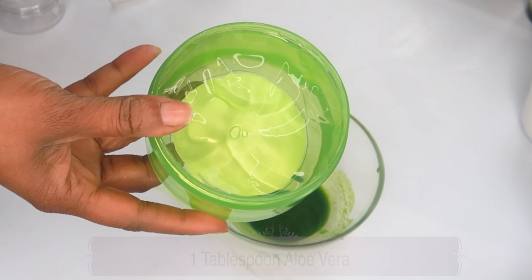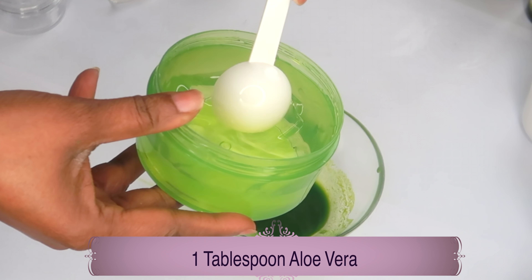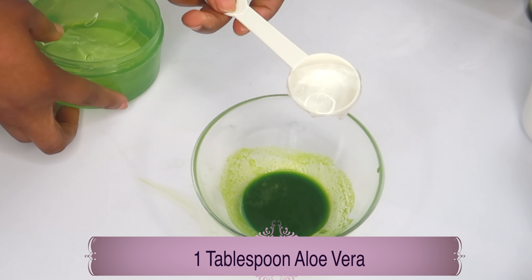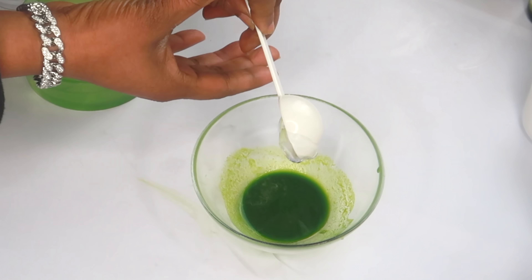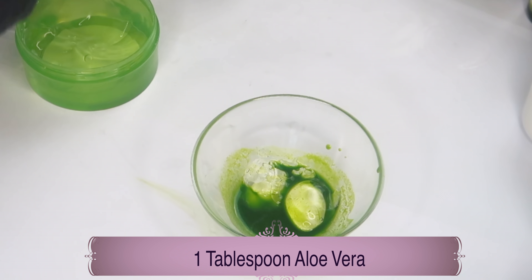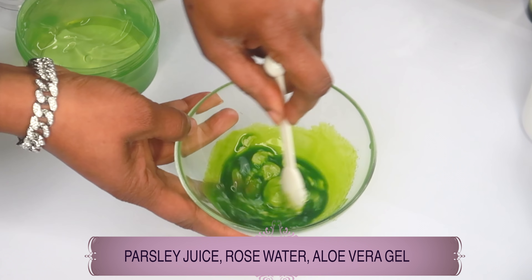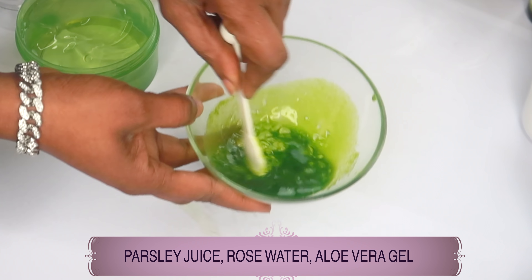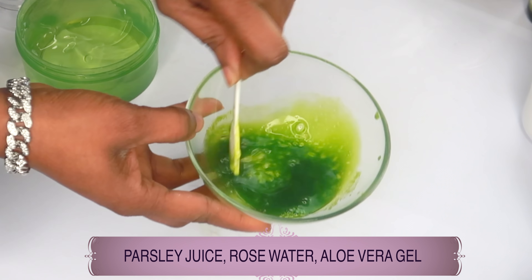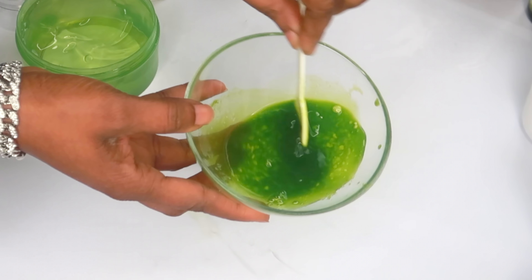Next we're reaching for some aloe vera gel. Aloe vera gel will help to clear dark pigmentation on the skin, it's good for hydrating the skin, and it's good to use under your eyes to help get rid of under-eye circles and eye bags. We're using one tablespoon of the aloe vera gel — pour this in, make sure to get everything out. We're whisking the two together, mixing aloe vera gel with the parsley juice and rose water, completely dissolving the aloe vera gel into the mixture.